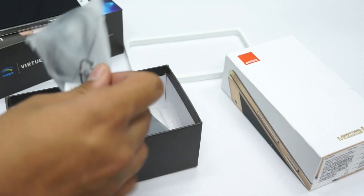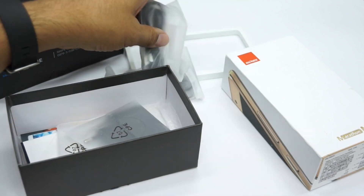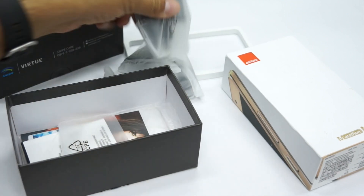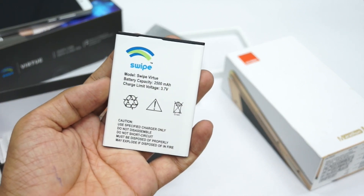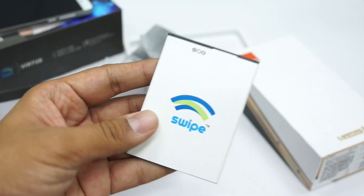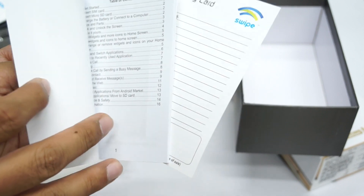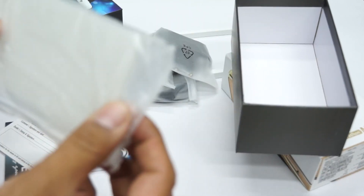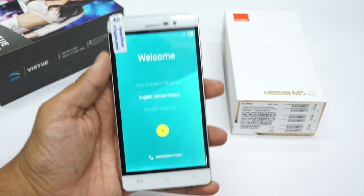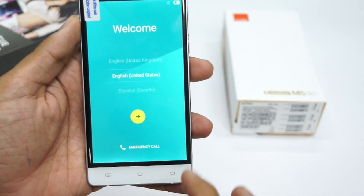Talking about the rest of the package, you get a pair of simple earphones, a micro USB cable, a travel adapter, and the battery, which has a capacity of 2,500 mAh. You also get a user manual, a warranty card, and a simple silicone case for the smartphone.